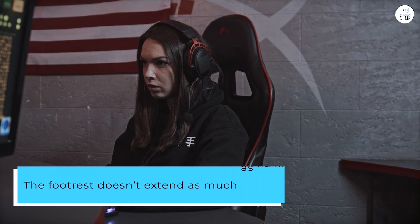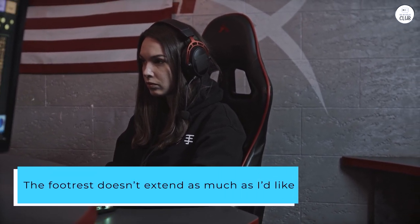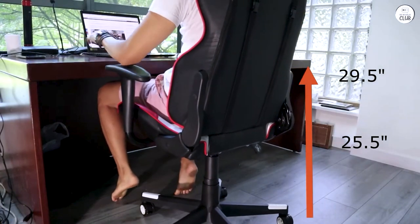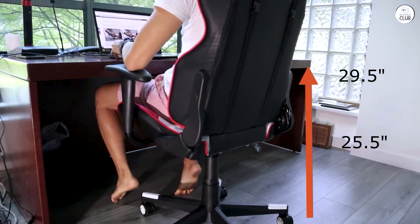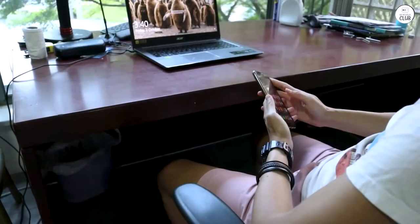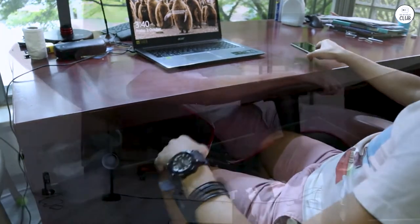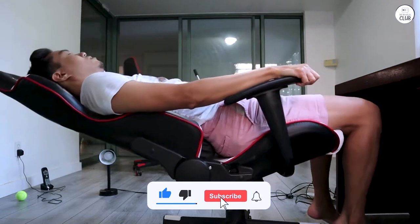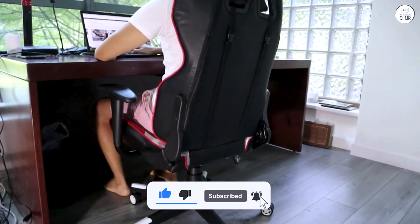The footrest doesn't extend as much as I'd like, but I have an additional footrest under my desk, so the one attached to the chair provides just a bit of extra support. I rarely use the massage feature since it's more like a vibrating pillow than a true massage chair, but that wasn't a key factor in my decision to buy this chair anyway. Assembly was fairly straightforward, slightly involved but what I'd expect from any chair bought online.